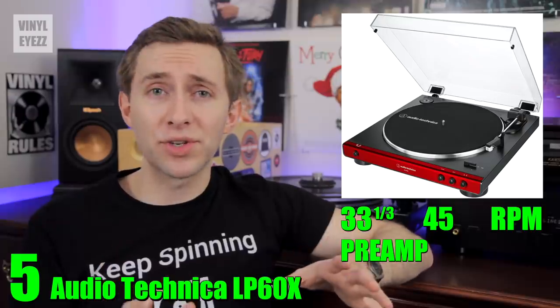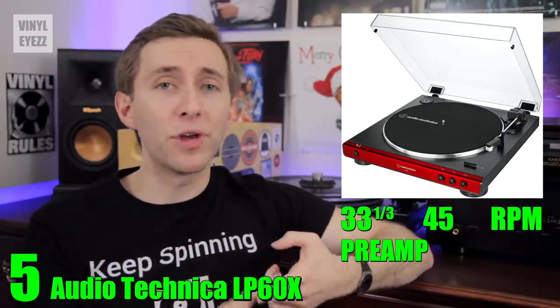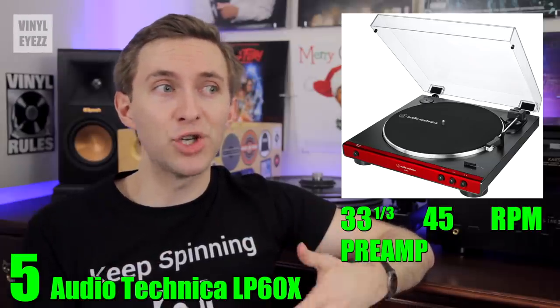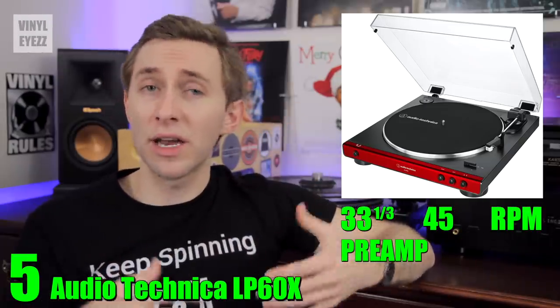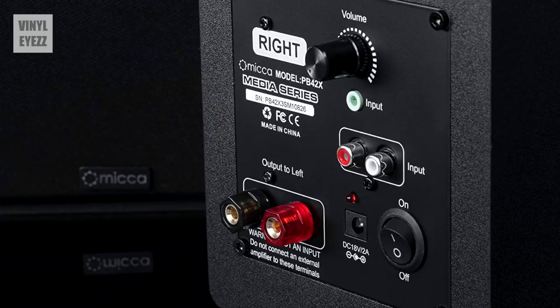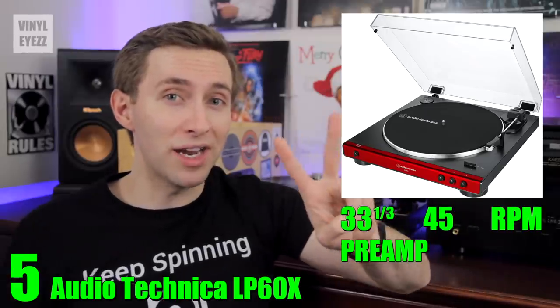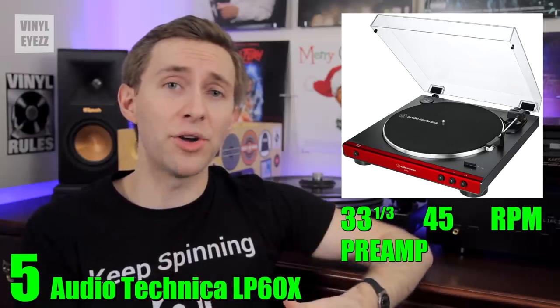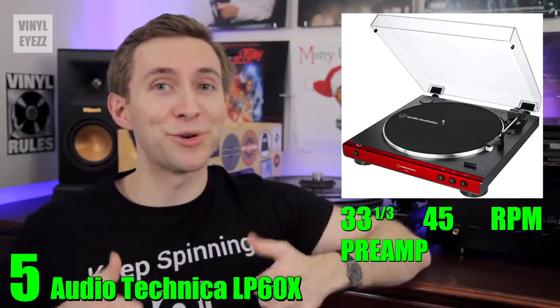The other accessories included are the AC power cable, a 45 RPM adapter, a detachable RCA cable in case you want to upgrade later, a felt mat, and the dust cover. If you're looking to save money, you can pair this turntable with the Micca PB42X active speakers, which sound pretty good and already have the amplifier built inside. Overall the LP60X is a good value and in my opinion a great turntable to get started.